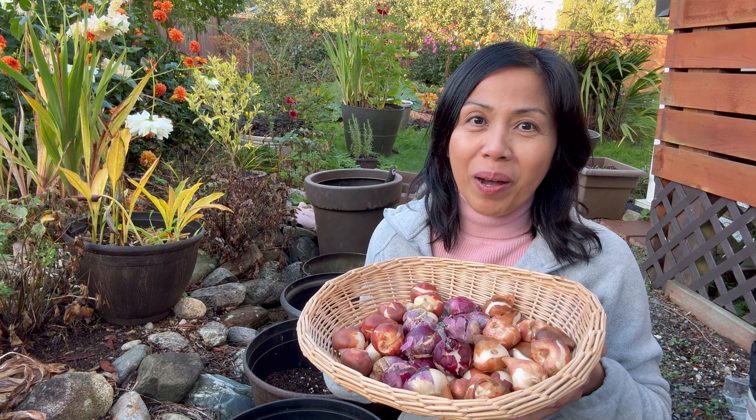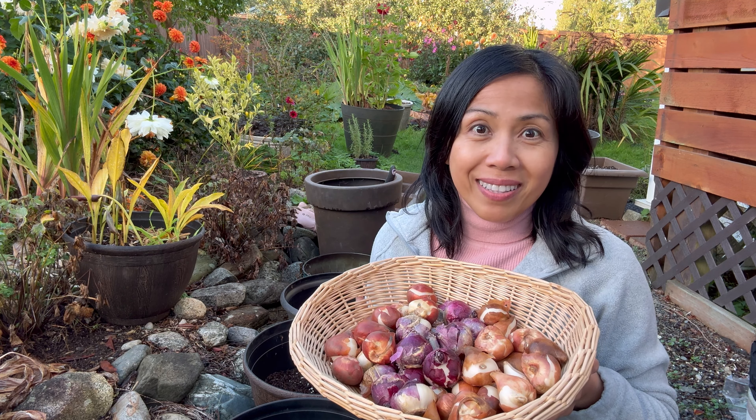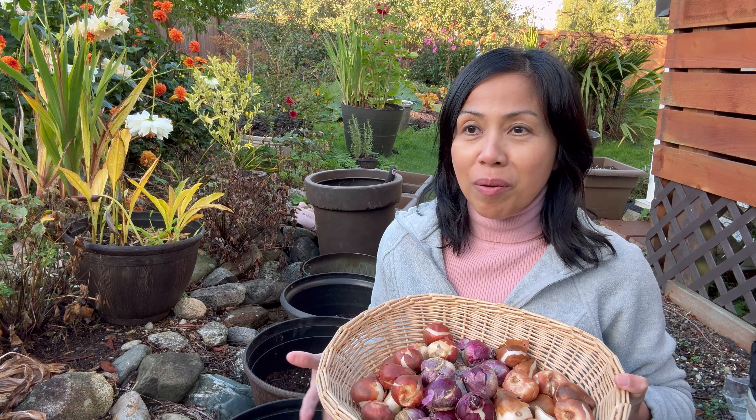Hi everyone, Ms. Silla here. Hope you're doing well. Today I'm planting flower bulbs in containers. What's great about growing in pots is that it's convenient to move them around if you need to. You can put them in your garden, on your deck, or your patio. It's also beneficial for both large and small spaces.